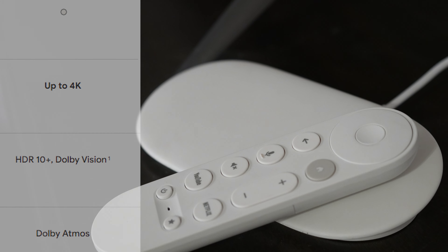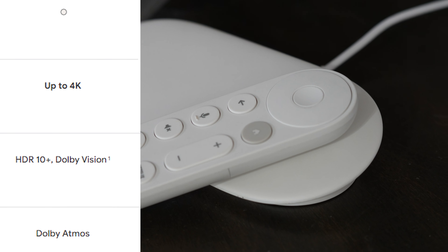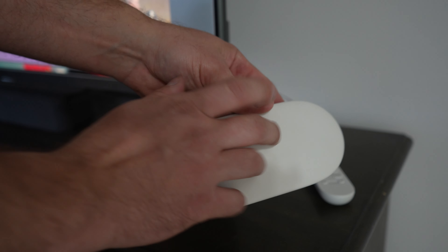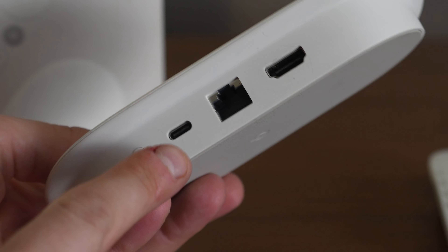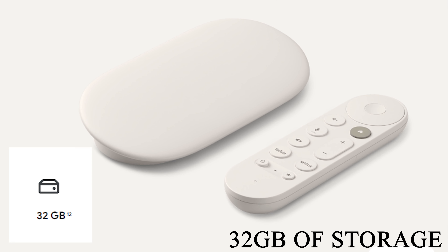The increased price tag brings an array of improved specs to the Google TV Streamer. The new TV Streamer comes with 4K resolution, Dolby Vision, and Dolby Atmos. The device itself comes with a new sleek design, which is actually really well made. It also comes with your typical HDMI out port, a brand new ethernet port, and a USB-C power port. Unfortunately, Google did not include an additional external USB port. However, they did give you 32 gigabytes of storage to try to counteract that impact.